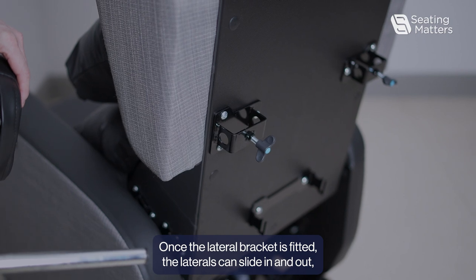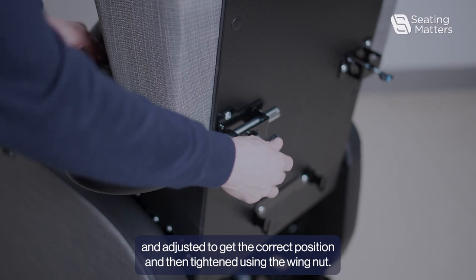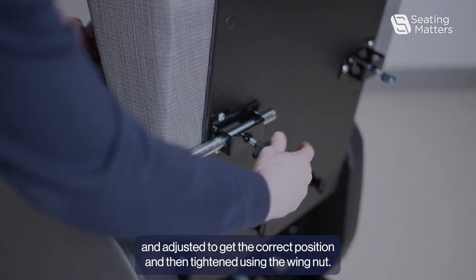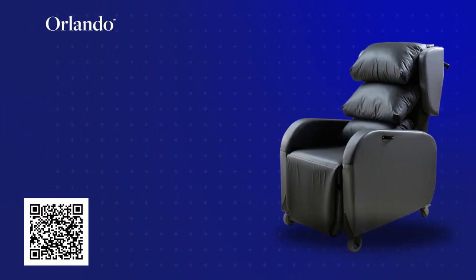Once the lateral bracket is fitted, the laterals can slide in and out to adjust to the correct position, and then tighten it using the wing nut. Thank you.